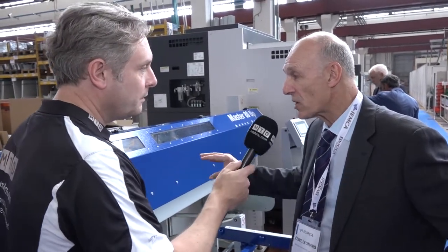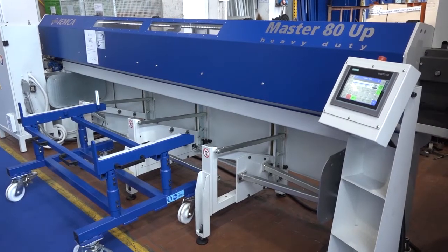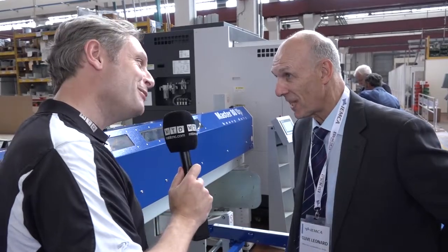Can you just give me a quick summary of the Master 80UP please? The Master 80UP is for 80mm capacity machines. You can have either 3.3, 3.8 or 4.4 meters, with 600mm or 1.8 meter capacity magazines. The setup time from material to material is less than a minute, and you can run from 20mm to 80mm in one guide channel.